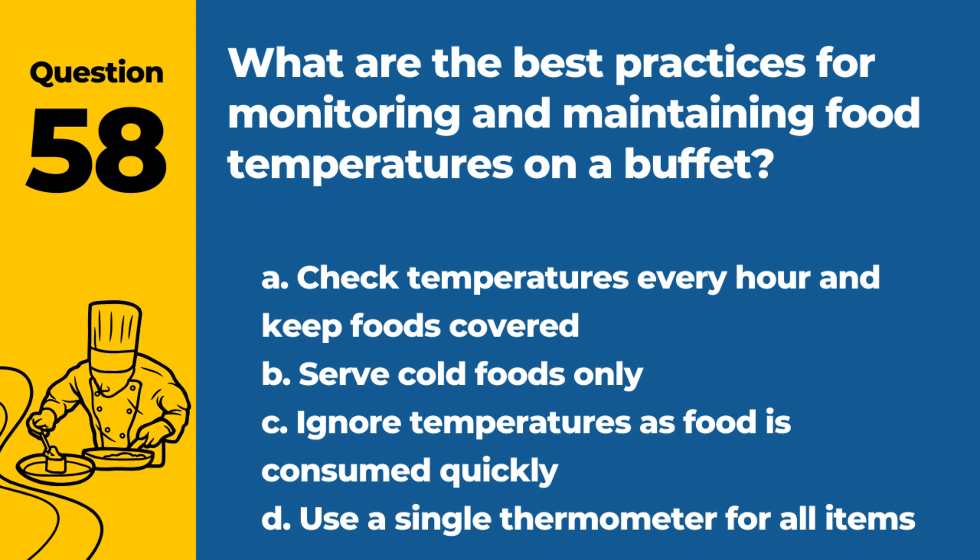Question 58. What are the best practices for monitoring and maintaining food temperatures on a buffet? a. Check temperatures every hour and keep foods covered. b. Serve cold foods only. c. Ignore temperatures as food is consumed quickly. d. Use a single thermometer for all items. Answer: a. Check temperatures every hour and keep foods covered. Regular monitoring ensures food remains safe to eat.